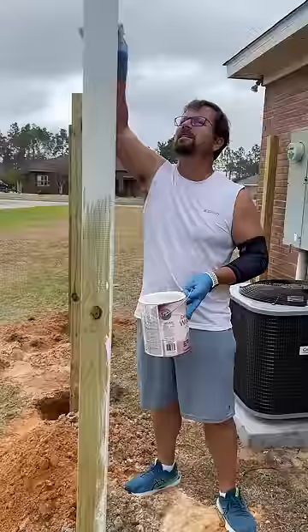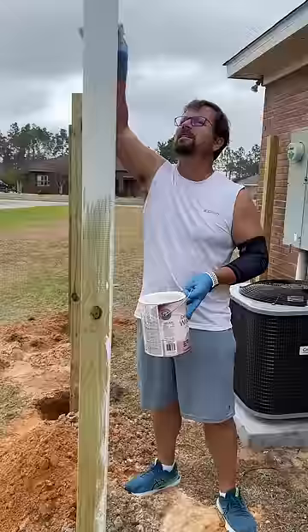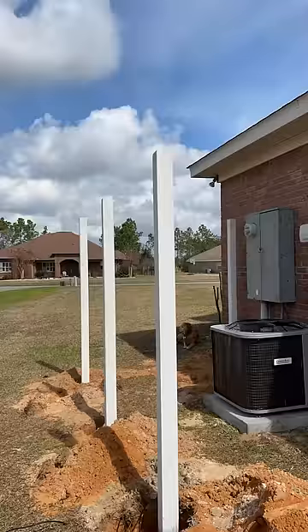After the concrete hardened, I primed the posts with an oil-based outdoor primer to seal off the pine sap and chemicals used in the pressure treatment process. Then I painted them with Tricorn, Sherwin-Williams Blackest Black.